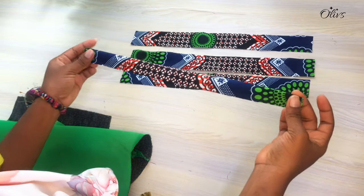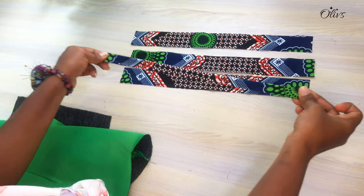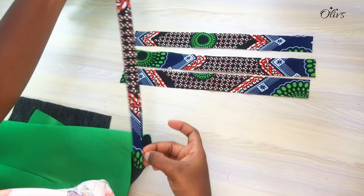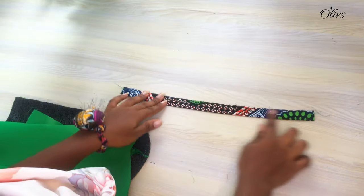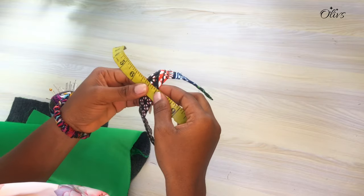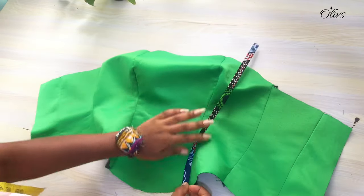Fold your strap into two equal parts, right sides facing. We are going to stitch and turn inside out, so right sides facing, then stitch with a quarter of an inch. The total allowance used was half, so half of half is a quarter — stitch a quarter of an inch. Turn inside out and give it a good press. This is how it looks.